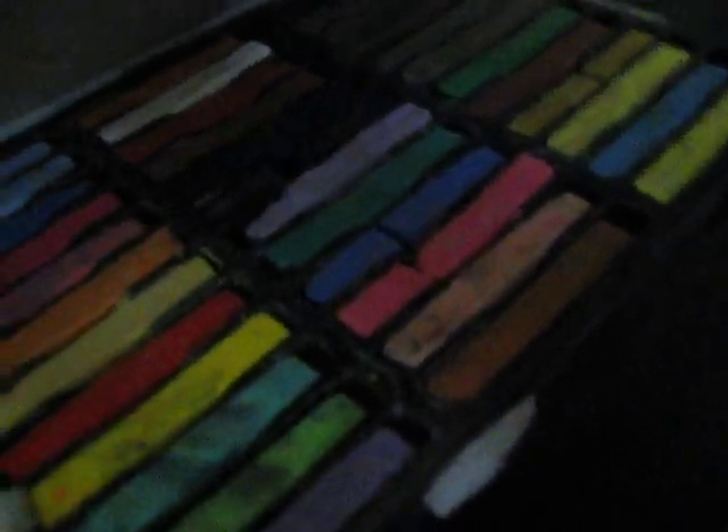Sorry for the bad lighting in here. So, what you're going to need is clay, and then you're going to need — you don't need to use this, but I like to — chalk pastels. You can get them at your local craft store. And then you need a toothbrush or some texture tool.